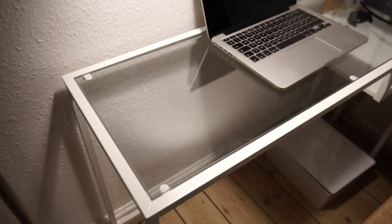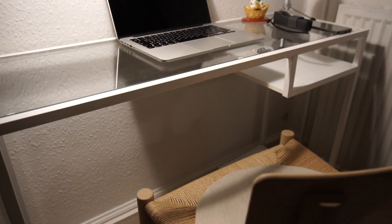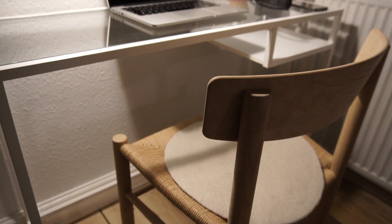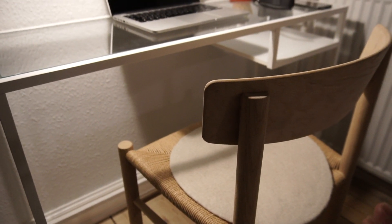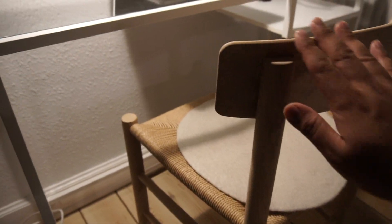I got a lamp there, a tall one, and the desk is right there. And here I have a chair. It's not your typical office chair, but it's really nice. So awesome. They're beautiful. Look at it.